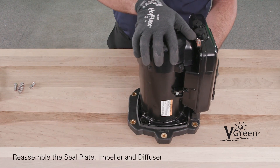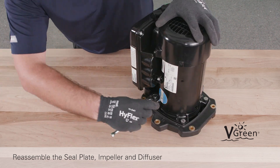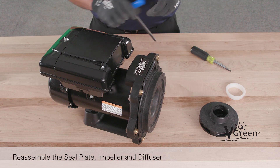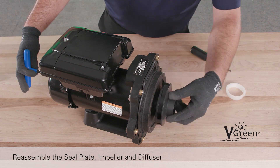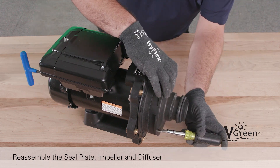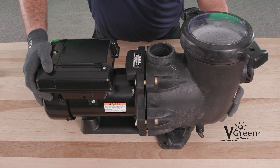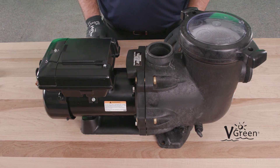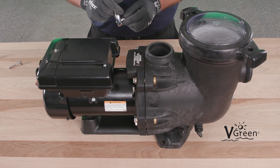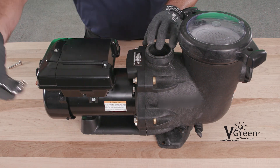Reassemble the seal plate, impeller, and diffuser. Now you are ready to install the drive end assembly to the pump wet end. Simply slide the drive end assembly back into the wet end assembly and use existing bolts, mounting rings, or bands to secure the pump assembly.